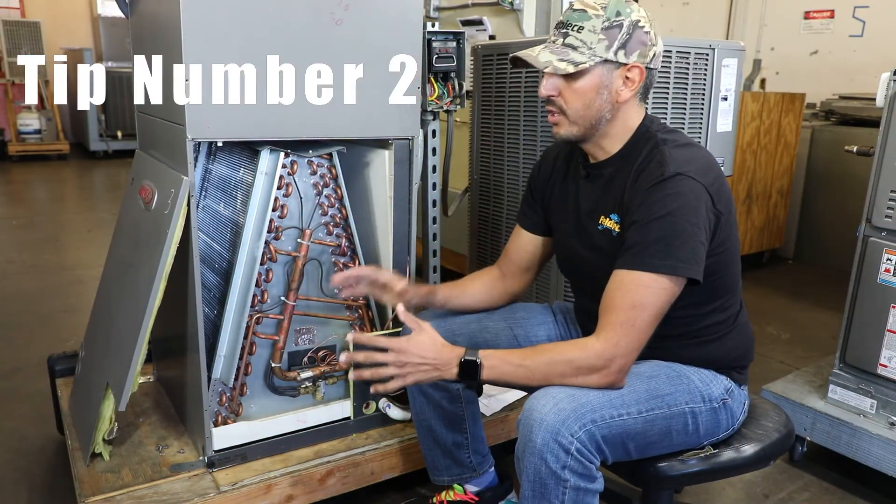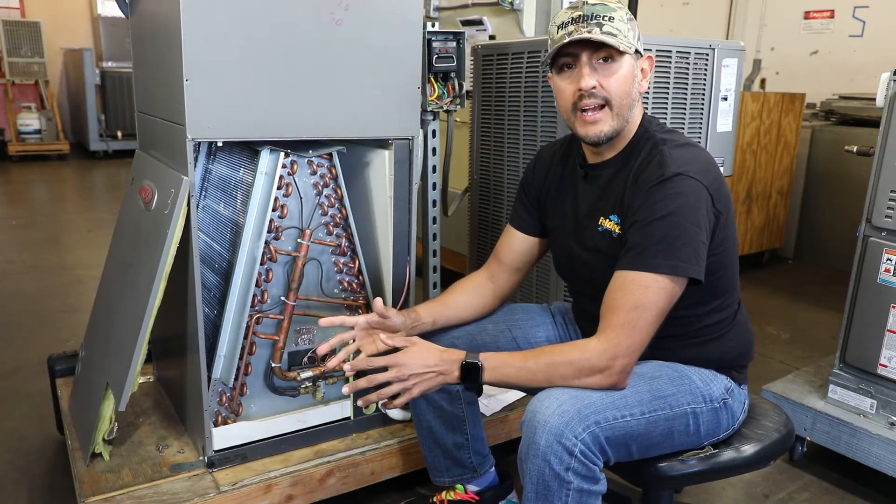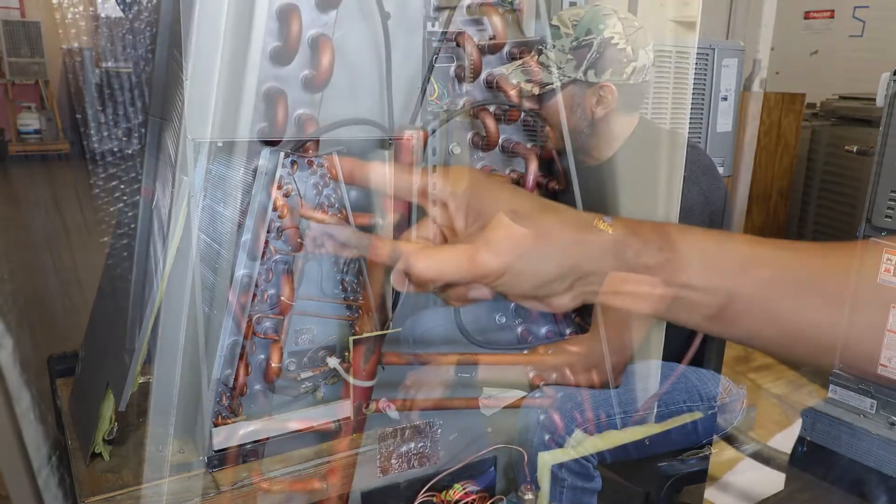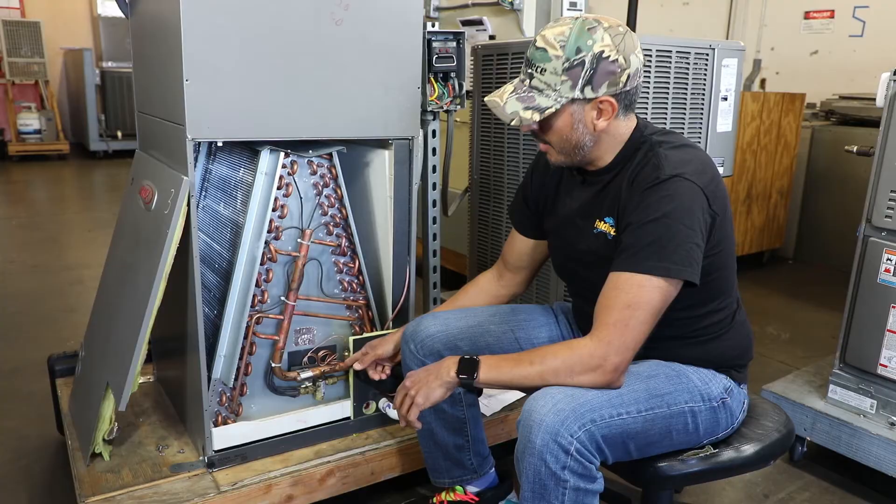Tip number two: when you're looking for a leak it's always best practice to start in locations where leaks are more likely to be found, like at a braze joint or a mechanical seal,